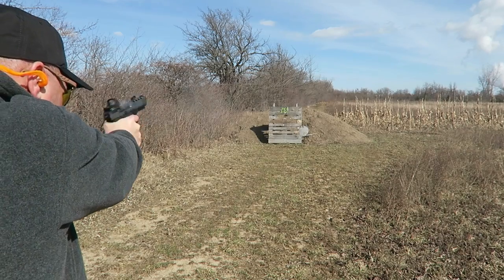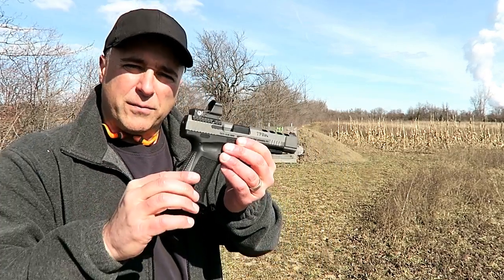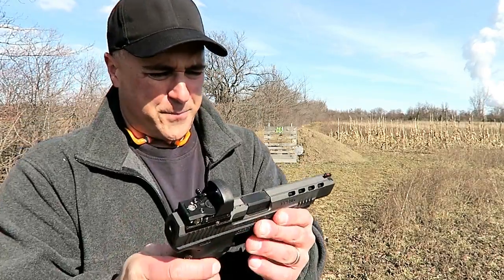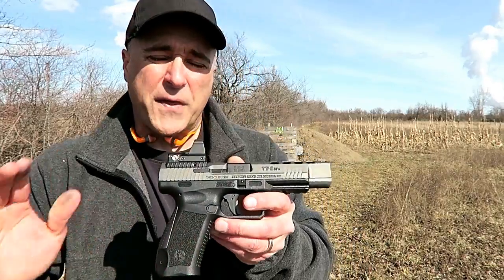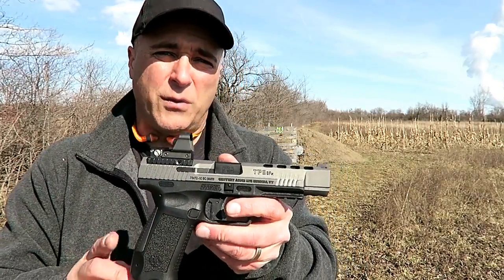The overall feel of the gun is nice. It's got the slimmer back strap on there, but it feels nice — it points well, and it functions just as one would hope. For $550 and everything that it offers, I think it's a good deal. Let's take a few more shots and see what you think.